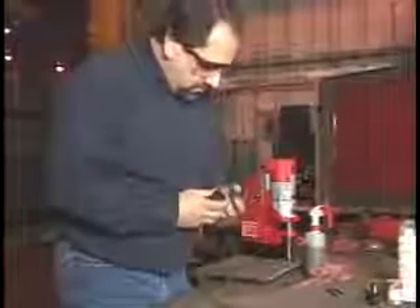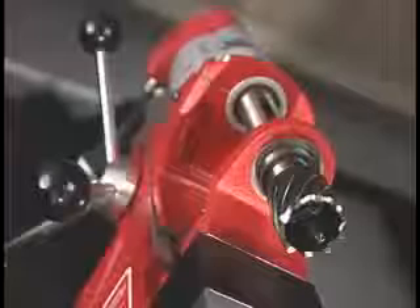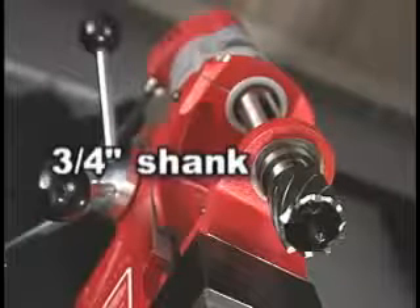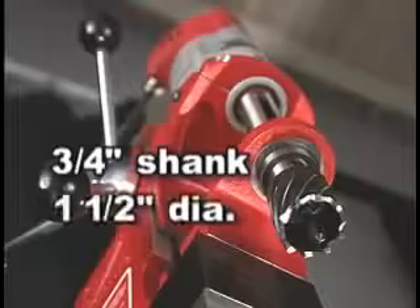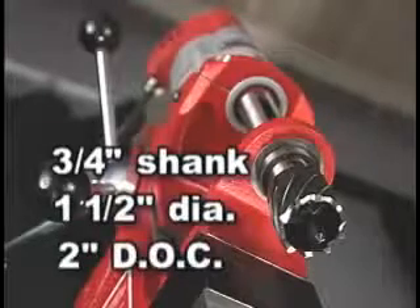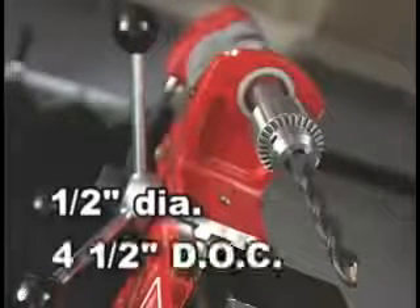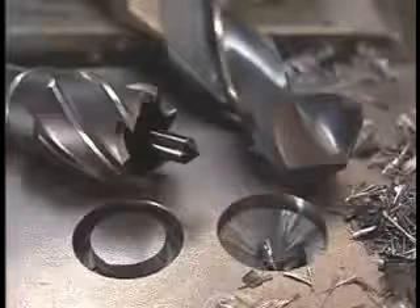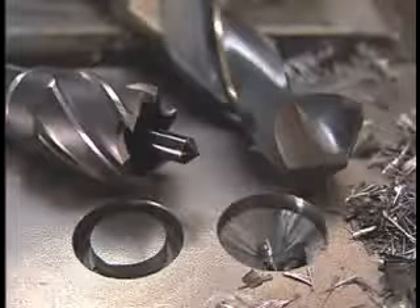We'll show you how to drill a one-inch hole in half-inch steel using the best high-speed steel cutters available from Milwaukee Electric Tools. The 4270 accepts standard 3/4-inch shank annular cutters and can drill a 1-1/2-inch hole two inches deep. With the chuck adapter accessory, it can drill a 1/2-inch hole four and a half inches deep. The 4270 has the biggest capacity in its class.